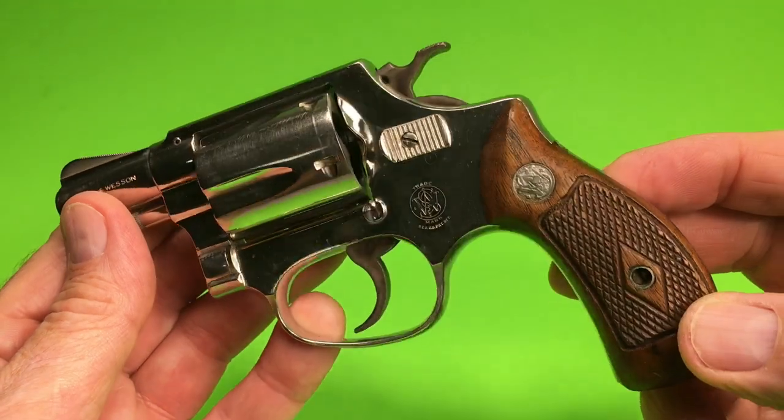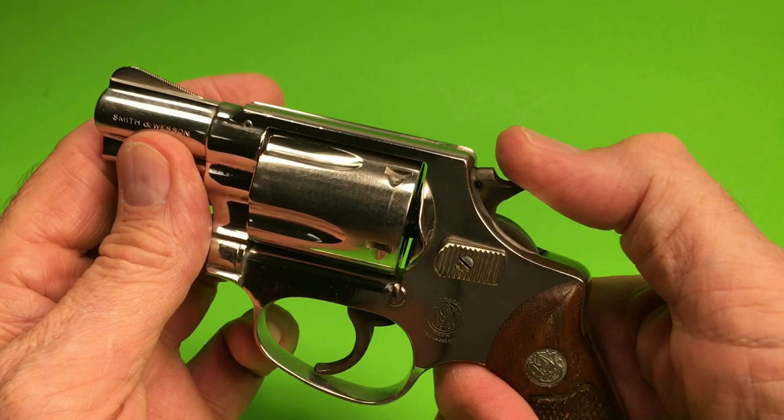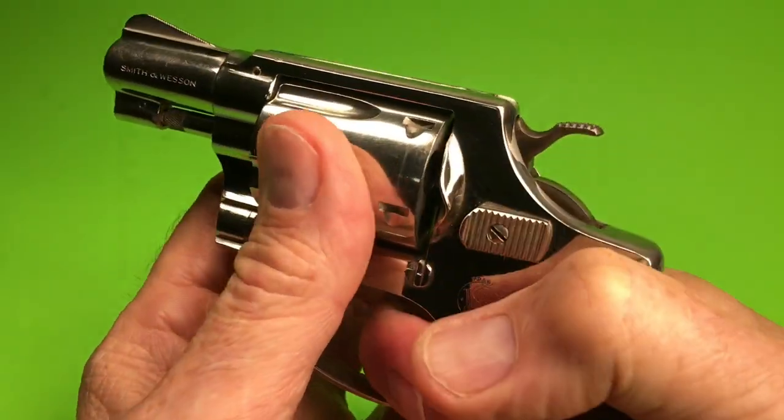This is a keeper. I love snubbies. Great tight action.